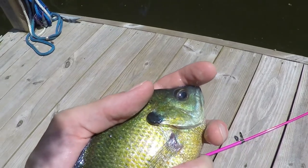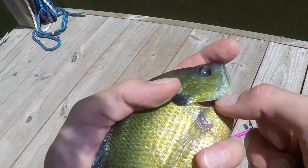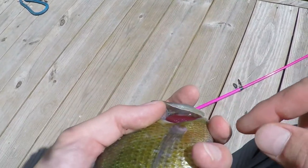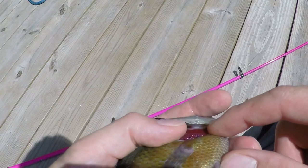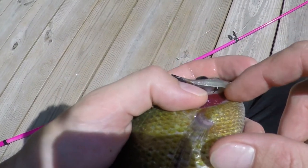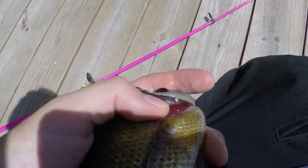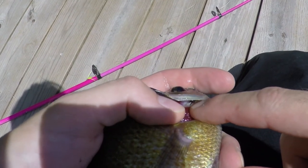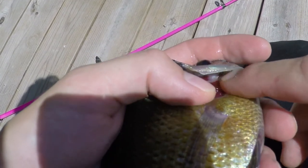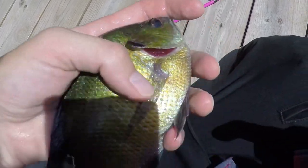One more time with the GoPro: take your thumb and meet the end of the gill plate, push it up, then take your other thumb and prop it open. Wedge your thumb in a bit more so you're pushing down on the gill filaments, then get the light right. You can easily see that this fish has long and thin rakers, which is typical of a bluegill. So we let them go — the fish will be fine.